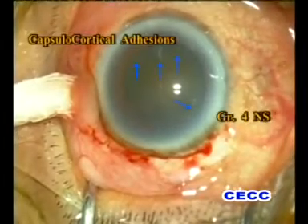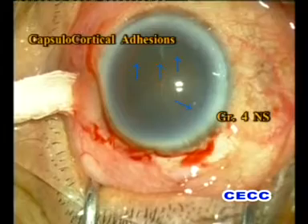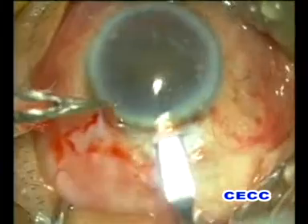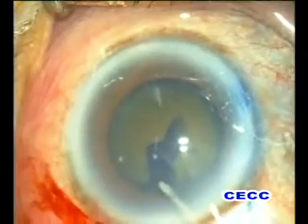This is a 75-year-old restless elderly lady with plenty of systemic illnesses and a grade four nuclear cataract with dense capsulocortical adhesions. Cataract surgery was planned through a superior scleral tunnel. A moderately large rhexis was made.